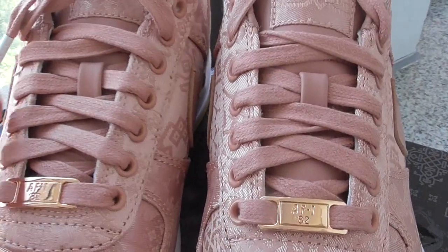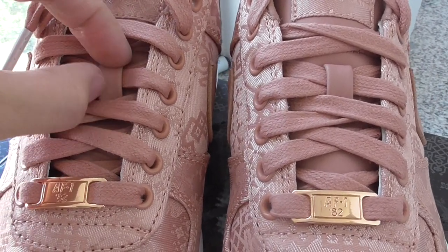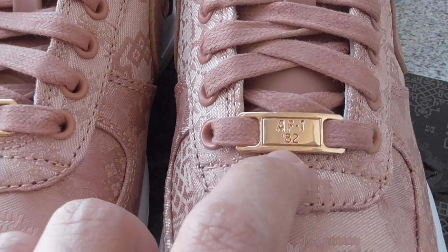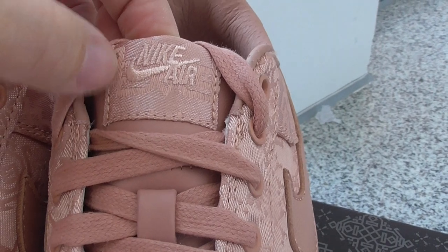On the midsole, with the white stitching going through the whole midsole. And about the shoe tongue, in the middle, there's a leather part — this is the best look. And then the golden metallic one, Air Force, and 82. On the shoe tongue, on the top, embroidery Nike and air leather.